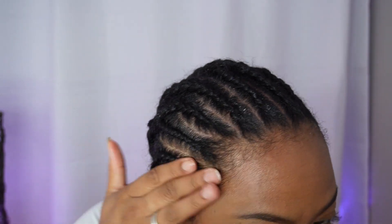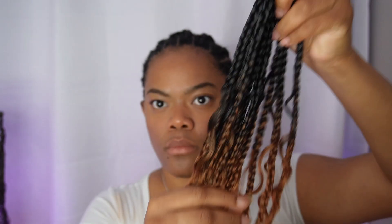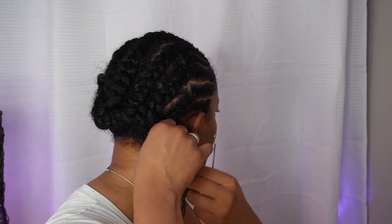I went in with my Mielle Organics rosemary and mint oil to prep and oil my scalp. This is what the packaging looked like — I got the hair the next day off Amazon with super fast shipping. It came in individually packed bags, eight packs total, and each pack had about 14 braids. The color combo was really pretty — it's my favorite.